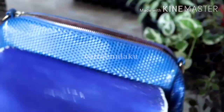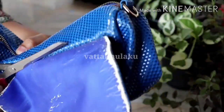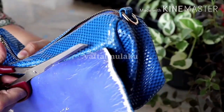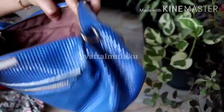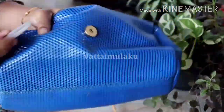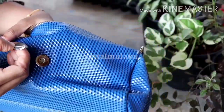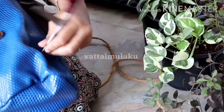I am going to cut this bag. Now we have a dry hole in this bag. We have 4 holes in this bag.